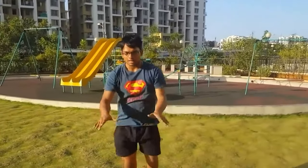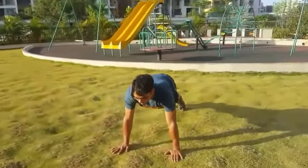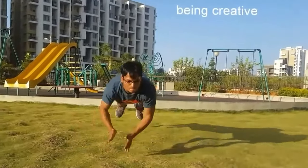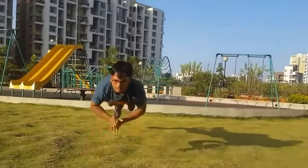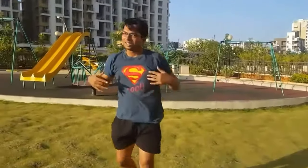One addition I'd like to mention: after learning explosive clap push-ups, you can add so many variations. So guys, those were the explosive clap push-ups. If you liked or enjoyed this video, or found it helpful, please like, subscribe, and comment. Thank you very much.